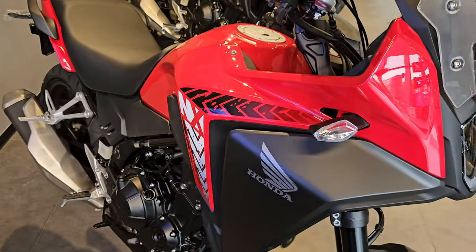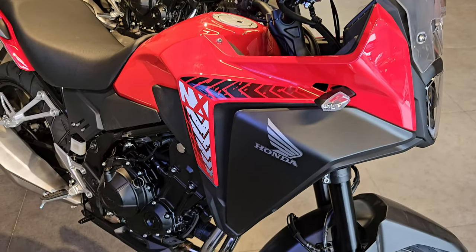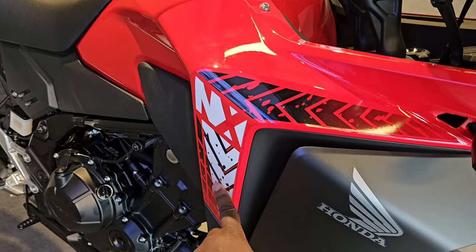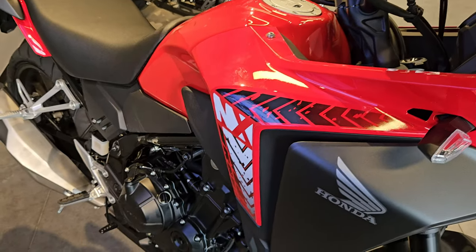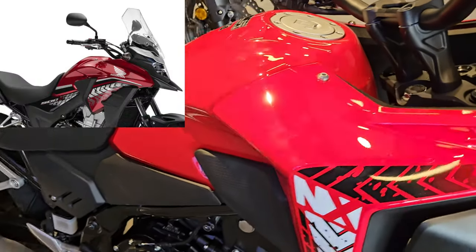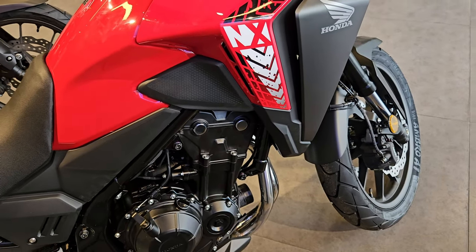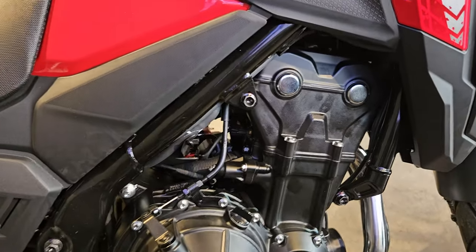Looking at the side profile, I believe it looks just like that of the 500X. These decals here — if you've been following the 500 — kind of have that feel of the CB500s of the early years, from 2013 up until about 2018 or so. I think they brought those decals back for this one.